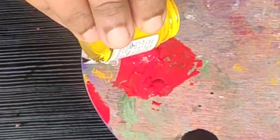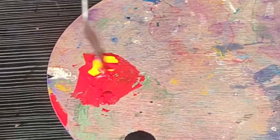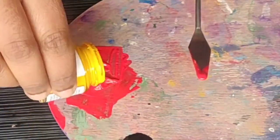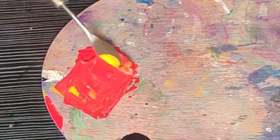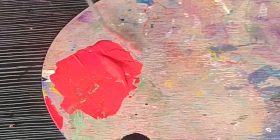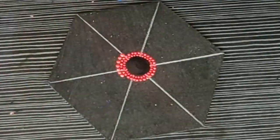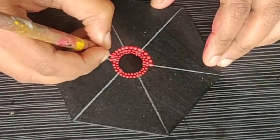Then I am making the same red color dots again — all you have to do is make the dots between the two dots of the previous row. Then I am mixing a few drops of lemon yellow color into my red color. You can see how beautifully this color changes into a slightly orangish-reddish color. For the next row, I am using that mixed paint.